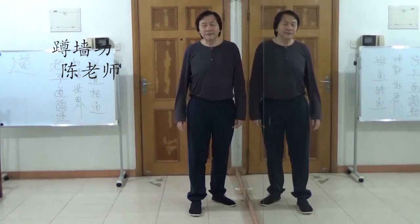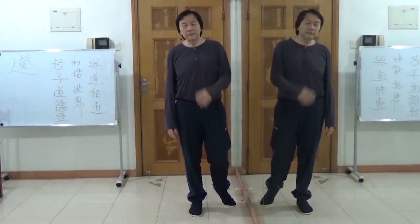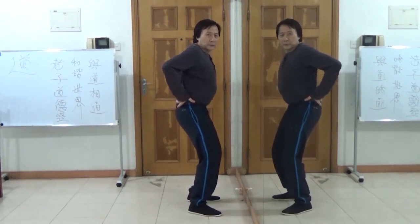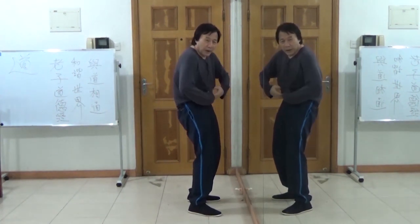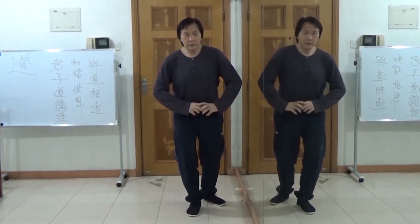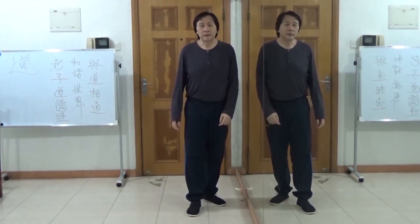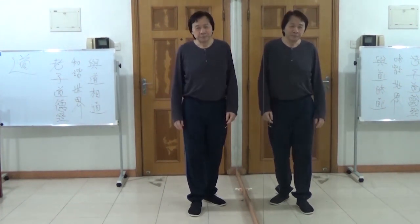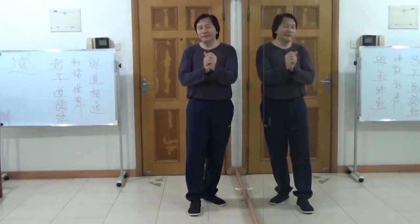Alright, this is Luke Chen. I'm going to teach you how to move up your waist. Alright, that's the part from here — the ball rotating. This actually, it's a secret. And again, I always talk about secret.